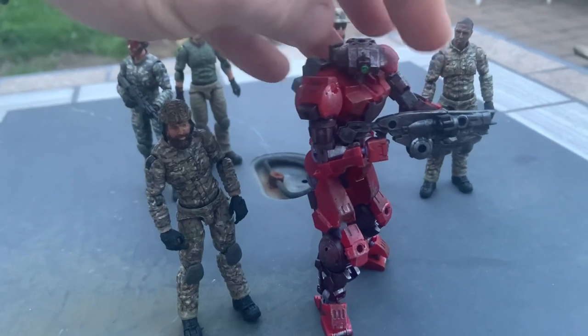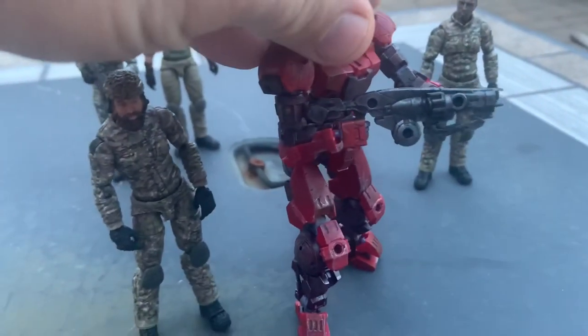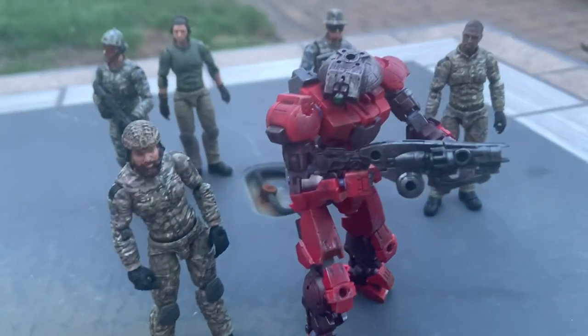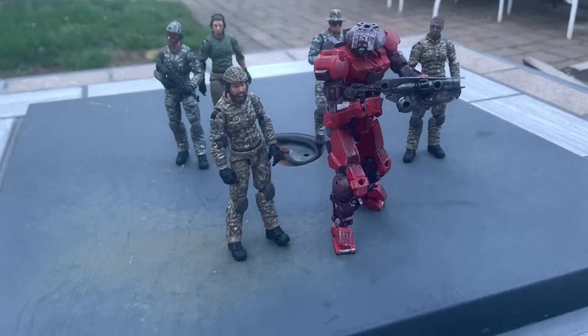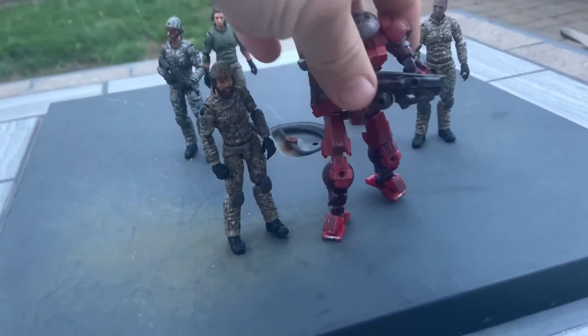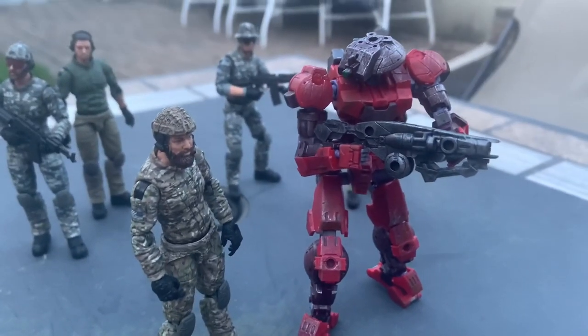With this one I went with the optional head. The other one looks similar to a Gundam-style head, but I like this one because it just looks like a very neutral robot. That's what I went with.